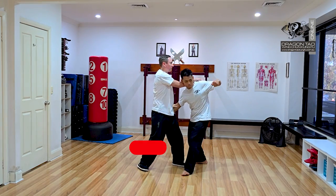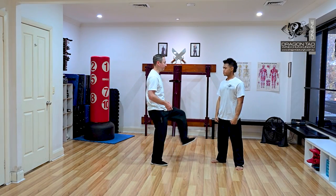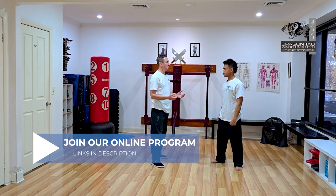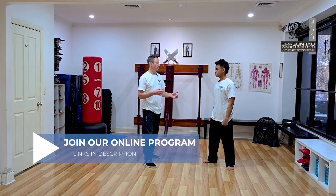I keep that structure on, I've still got structure to control him. That's why we don't want to lean — I've got power in that block, I've got power in that kick, I'm not losing my balance, I'm maintaining that structure for all those reasons.